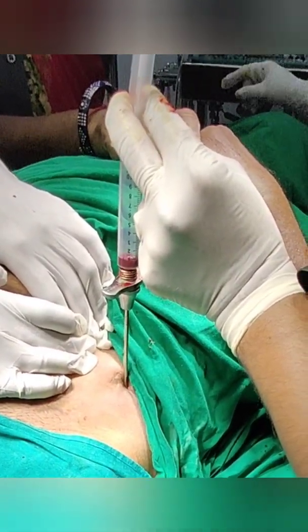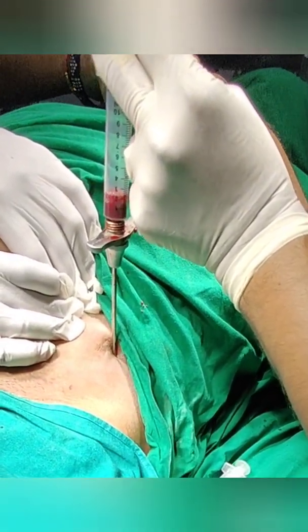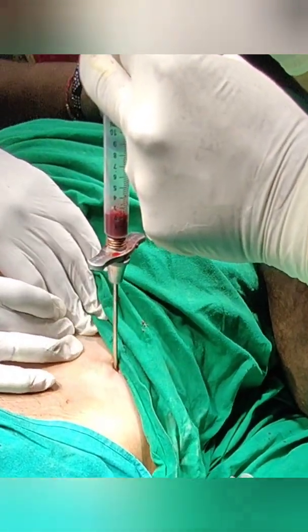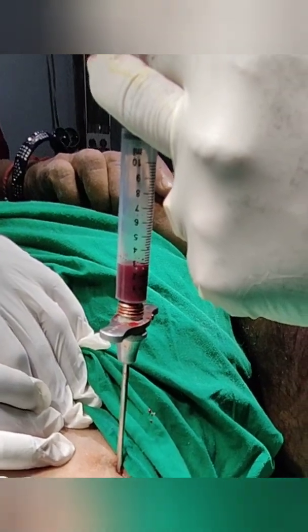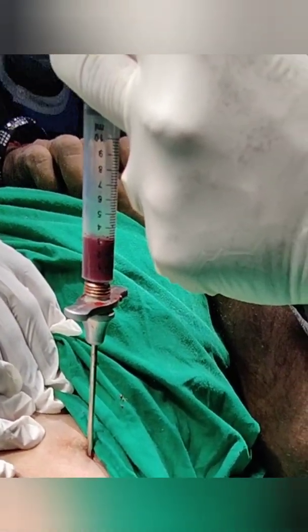The bone marrow aspirate clots very soon, so just ensure that after taking it out, directly put it inside the non-union site. Otherwise it may get clots. I usually take 25-30ml of this fluid.